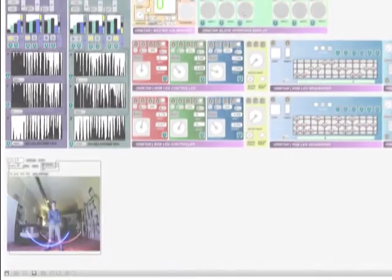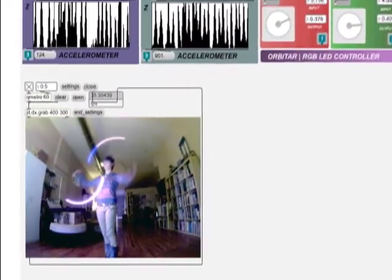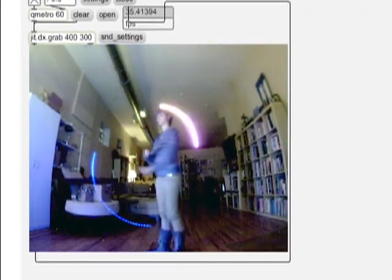Whether for performance art, holistic healing, physical rehabilitation, recreation, or music composition, the Orbitar's multi-sensory combination of non-habitual movement, play, and corporeality make the possibilities limitless.